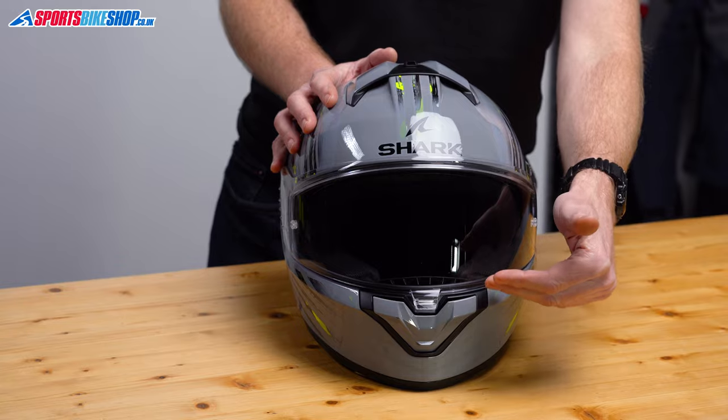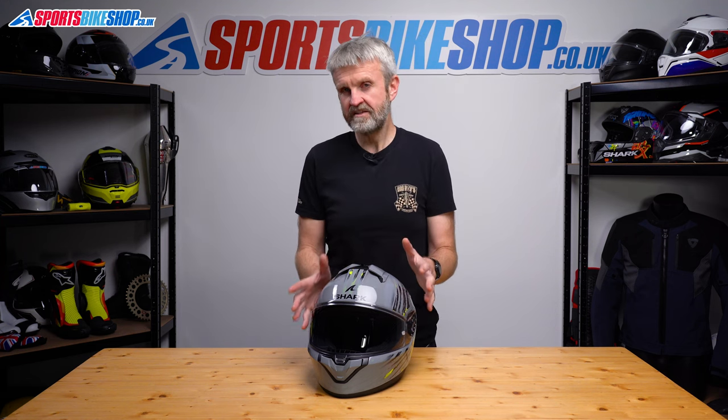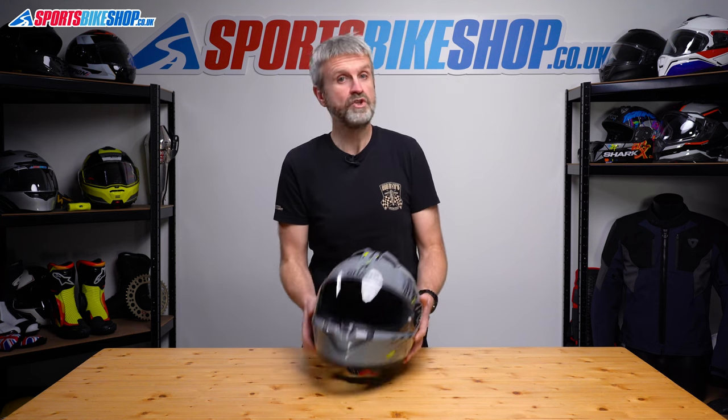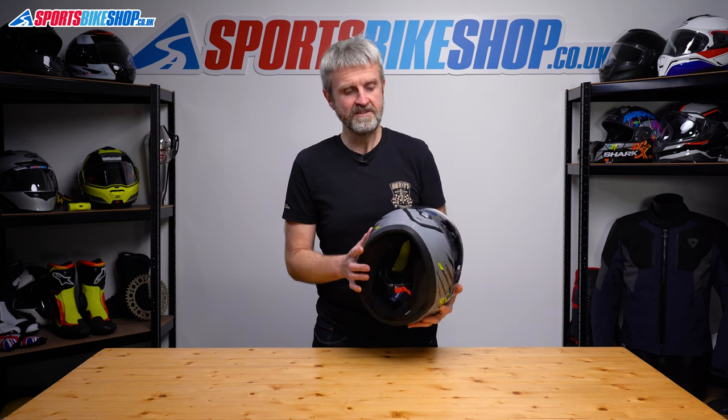Ventilation comes through the chin and on top of the shell with this helmet. The chin vent rocks open and then it draws air through to the inside of the visor. I was surprised by how much air this vent allowed to reach the visor to help keep it clear. You get plenty of air inside the lid in general because there's no chin curtain to block off this gap at the front of the base.